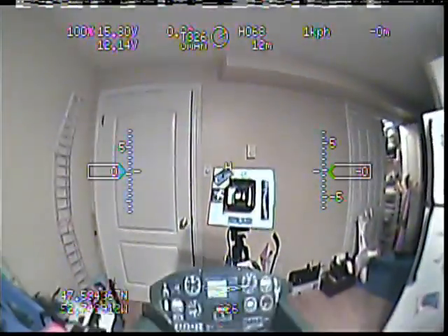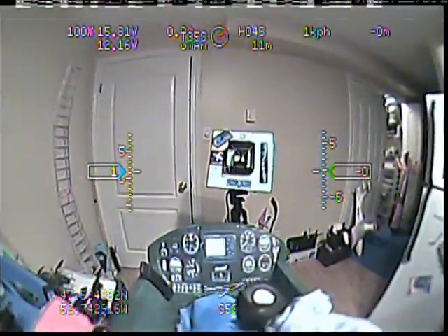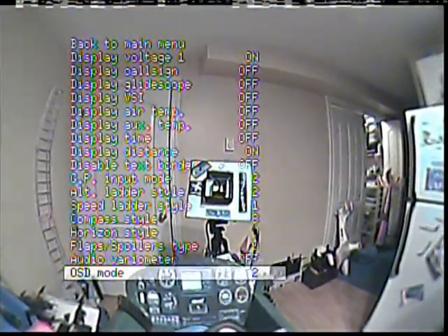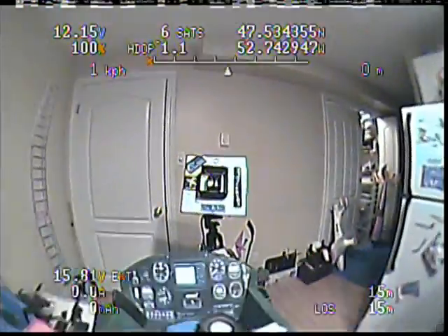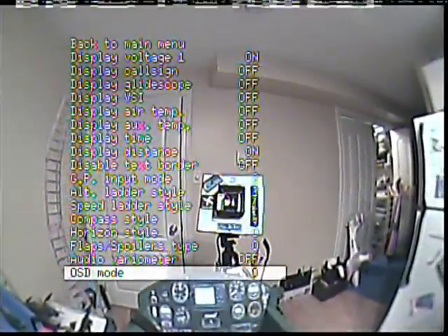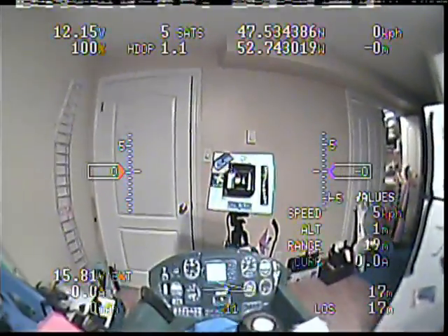There are a couple of different OSD screens. This one resembles the EZ-OSD, I think — very similar with the stuff up at the top. That one's got everything up top. So there are a couple of different options for the Dragon OSD, which is one of the things I really like about it. I usually use the default one that a lot of people tend to use.